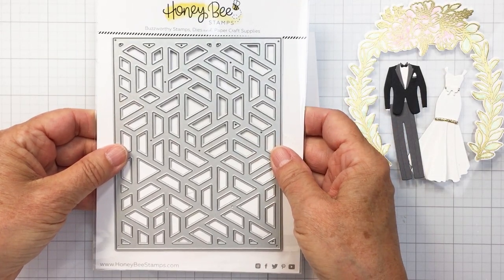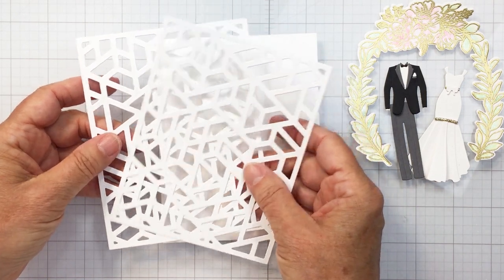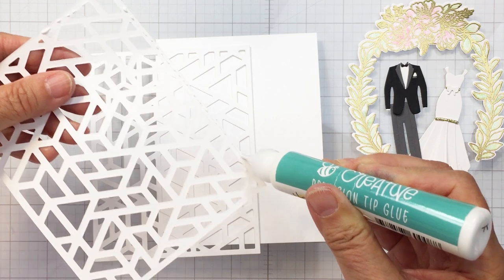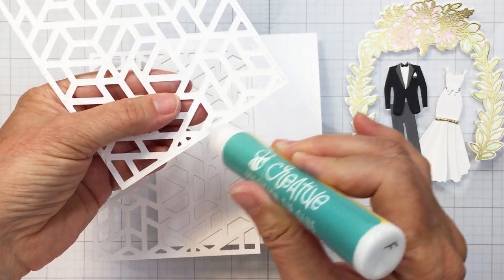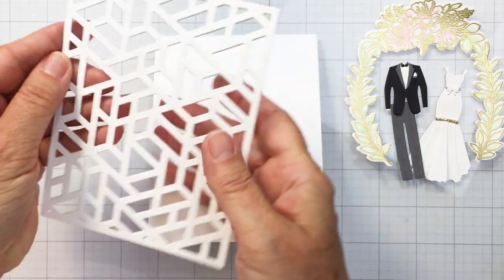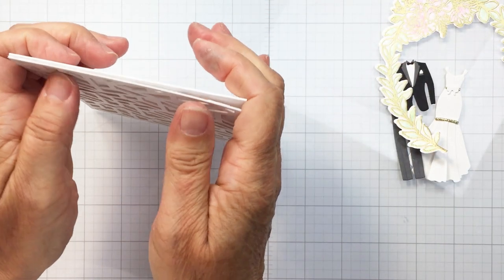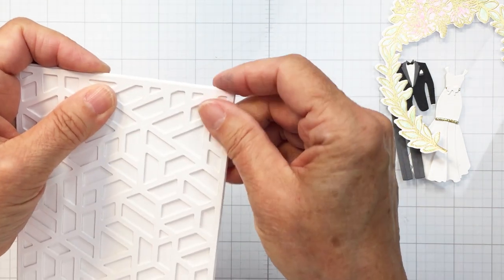This is the Mod A2 cover plate from Honey Bee. I cut it twice from white cardstock and adhere those layers together to create a detailed background behind my bride and groom so they're not just on plain white. I wanted to create a little bit of texture, almost to make it look like the bride and groom are against a fancy wall in a wedding venue. I love the texture this cover plate offers — it's really versatile for many types of cards. I've adhered the two layers together and added them to my A2 size top-folding portrait card base.